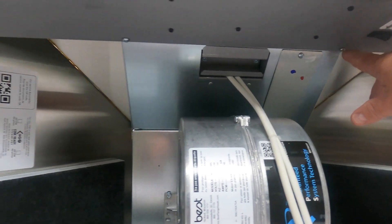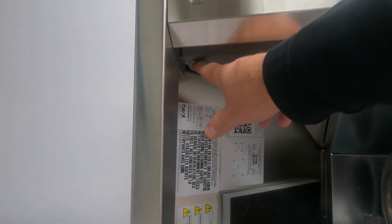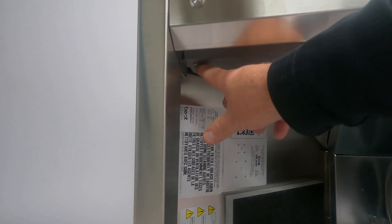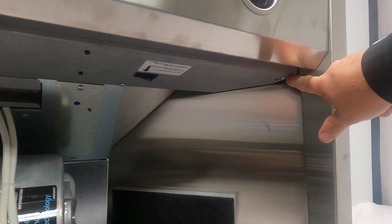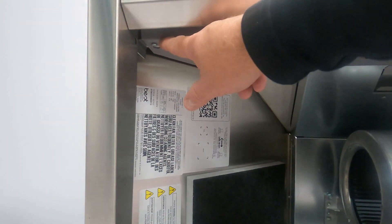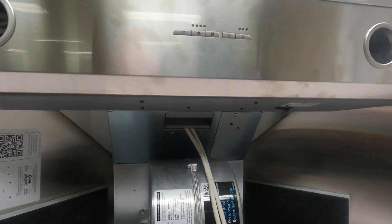These are Phillips head screws. On the left side you can actually just loosen this one — you don't have to remove it — because it's key slotted. You'll have another key slotted screw here, so just loosen this one as well. Basically you're only removing two screws and loosening the right and left screws, then this whole light panel will drop down.